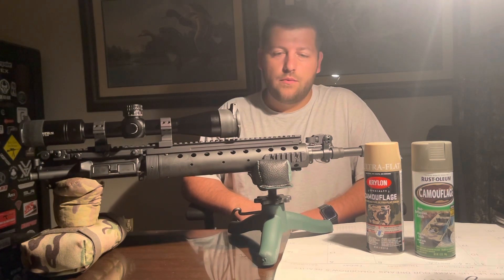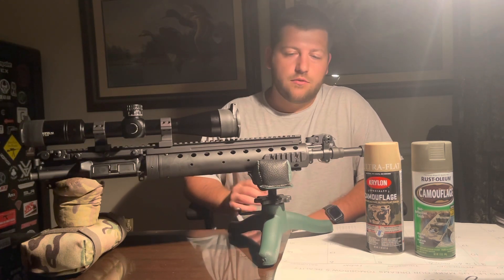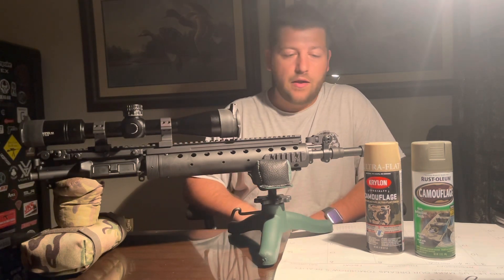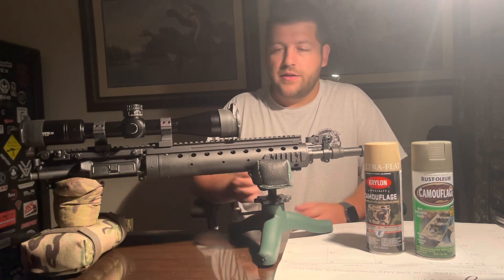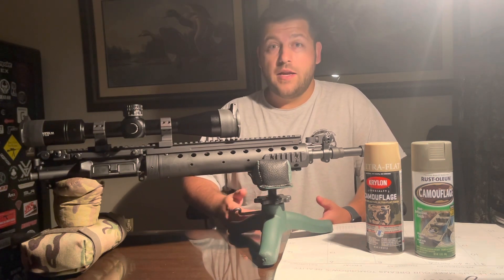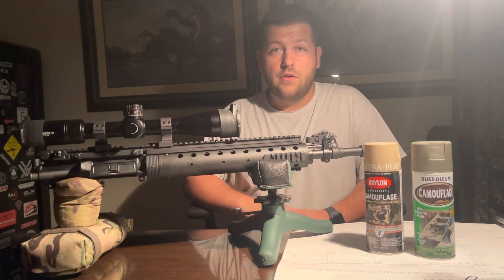So we're just going to do a general overview as we go through this. First things first, I'm going to do a full degrease. There are tons of ways people like to do that — some people don't degrease at all and just paint over it. I prefer, if I'm going to take the time to paint, I want it to adhere and get any oils off the metal.